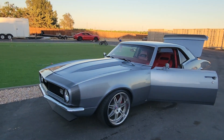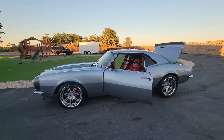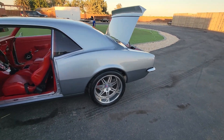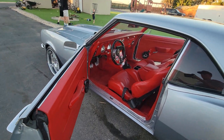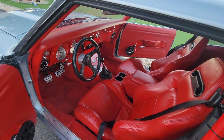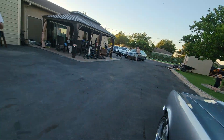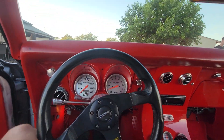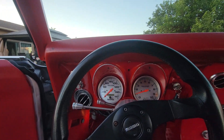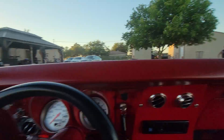Corvette disc brakes, pushing right around 650 horsepower, Auto Meter gauges, 6-speed manual transmission, power windows.